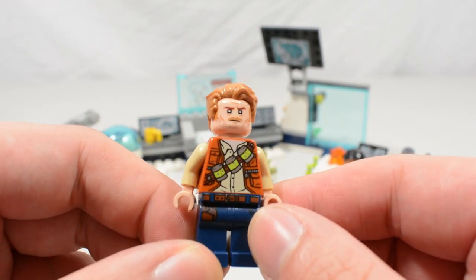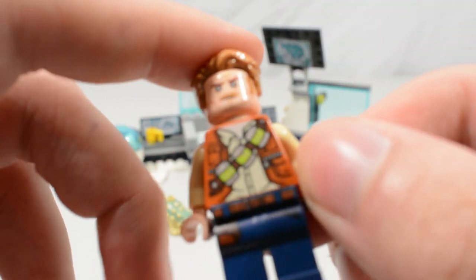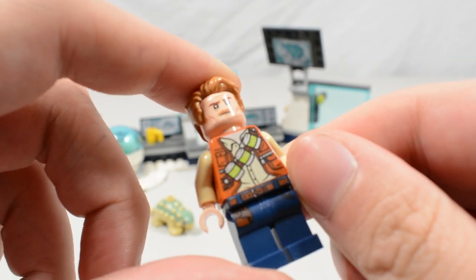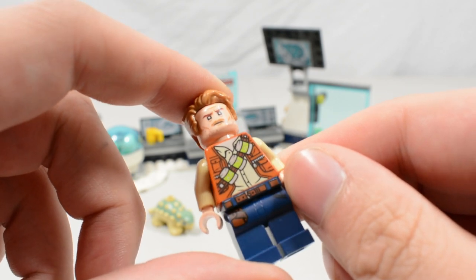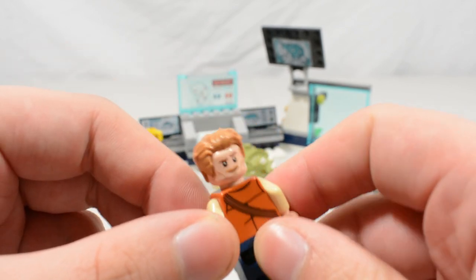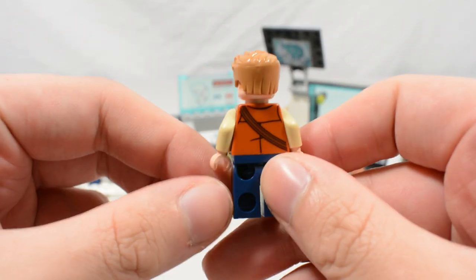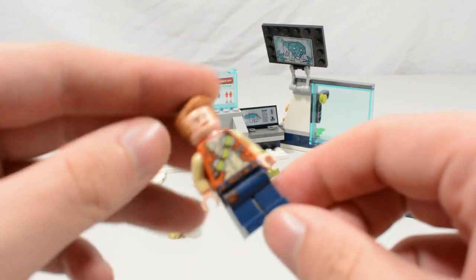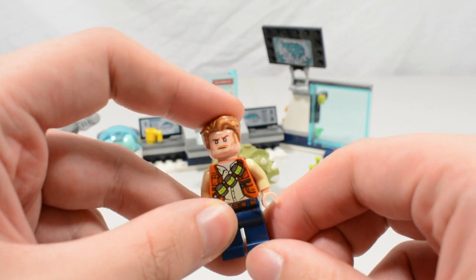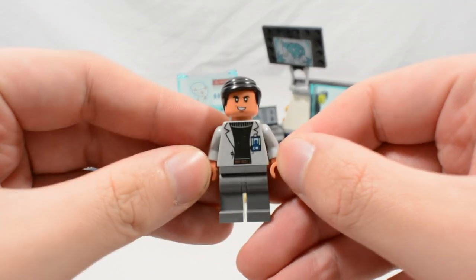We have a new version of Owen Grady. He has a new tranquilizer belt that looks really cool — sort of an orange vest look. He has the Fallen Kingdom head and a back strap for the bandolier. All in all a pretty nice unique version of Owen, nothing to really write home about, but a cool version of the character nonetheless.